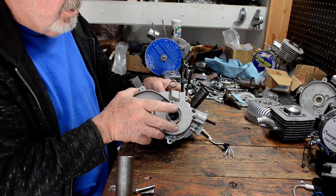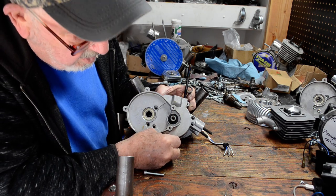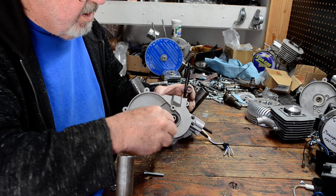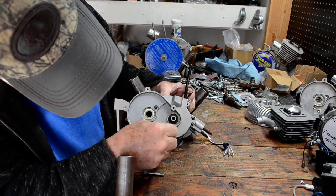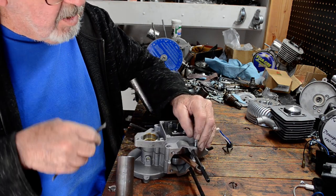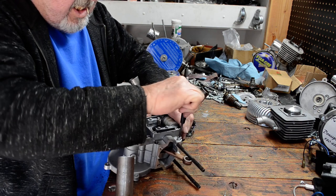The next step is to dry fit your other half of the case onto the crank. And then you need to secure it with a couple of bolts so that you can tell exactly where you're at on your squish. But you've got to be smarter than the bolt holes to do that. There's one on the bottom, let's get one on the top — that will give us a good flat seal against the case halves.